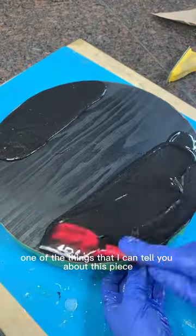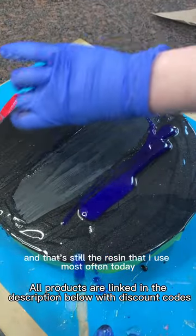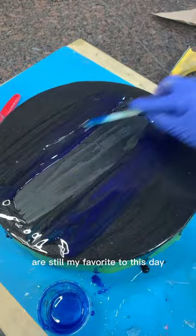One of the things I can tell you about this piece is that I'm using the Mazepoxy tabletop resin, and that's still the resin I use most often today. The majority of the pigments I'm using are going to be the Mixall pigments, and those are still my favorite to this day.